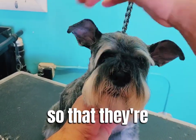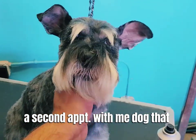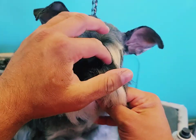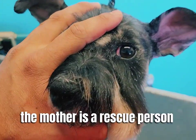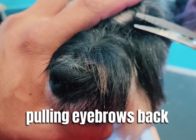I'm going to show you how I do schnauzer eyebrows so that they're really striking even on a pet dog. This here is a second appointment with me — a dog that is actually from the streets of Mexico. The mother is a rescue person and she has a rescue Scottie that I do as well.